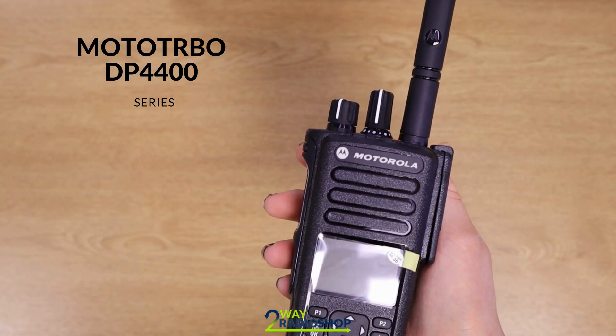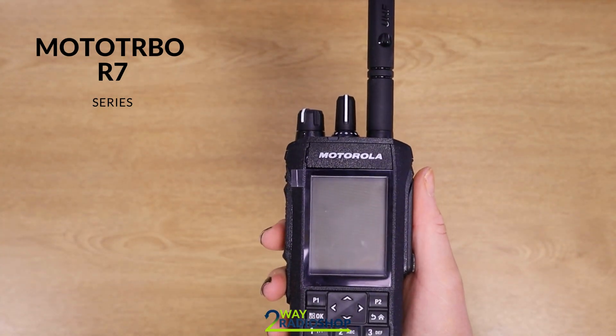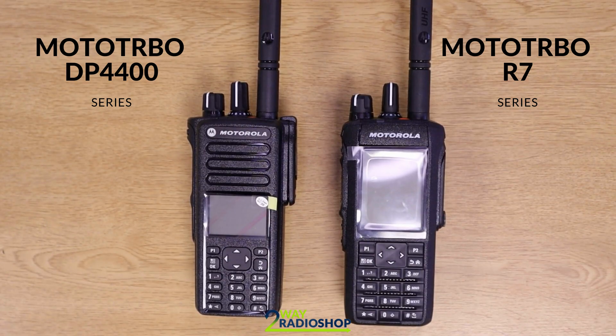But as with everything, the two-way radio industry has continued to grow, develop, and evolve. Enter the Moto Turbo R7 — this is the latest evolution of the digital two-way radio. Last week, Motorola announced the cancellation of the Moto Turbo DP4400 Series and they intend to replace it with the R7.